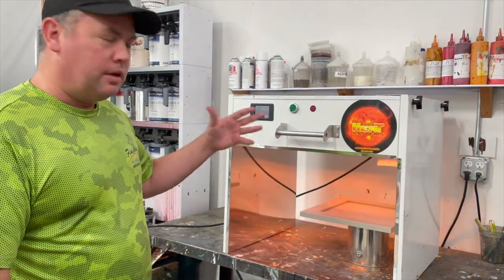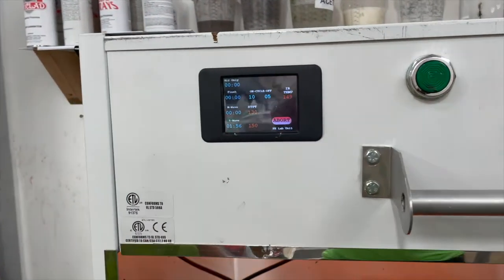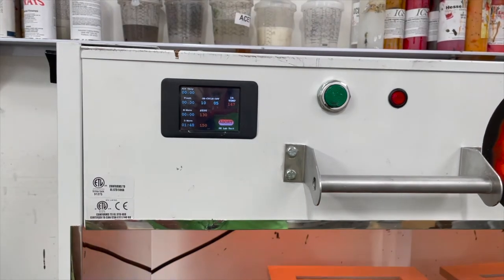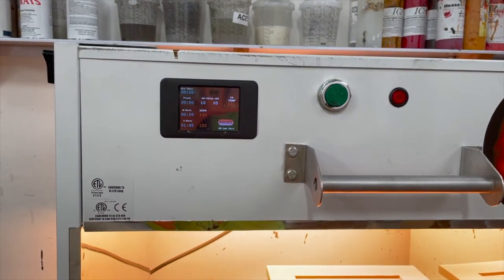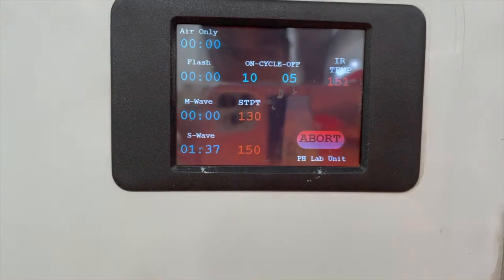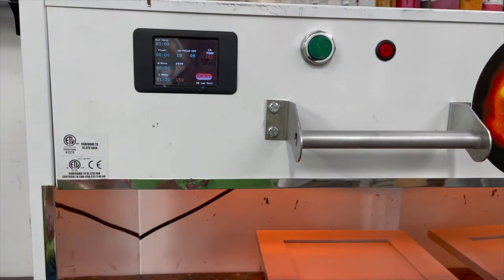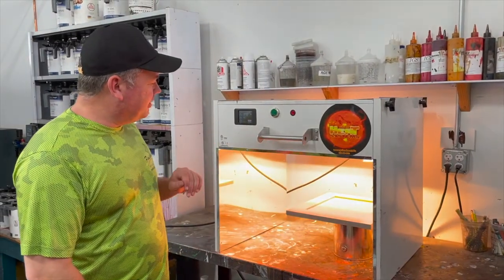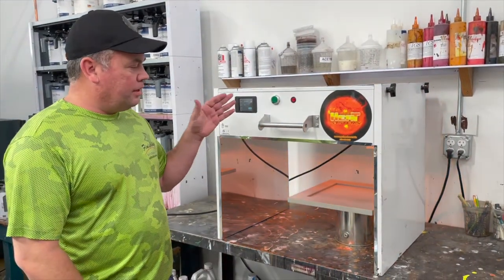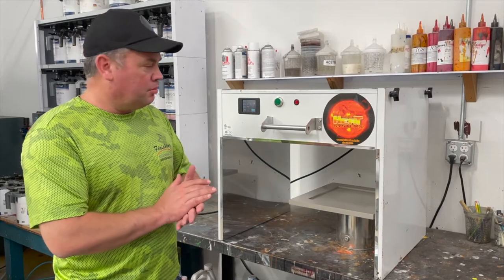That's the same in our large scale ovens as well as our lab test oven here. We'll come back in the next 2 minutes after this is completed and show you what it comes out like, then we'll let it cool and do some testing. We've got about less than 10 seconds left of the short wave cycle. Normally what we do is pull the part out — it's going to be very hot. We're going to let it cool down to about 90 degrees before doing any adhesion testing or blocking test.